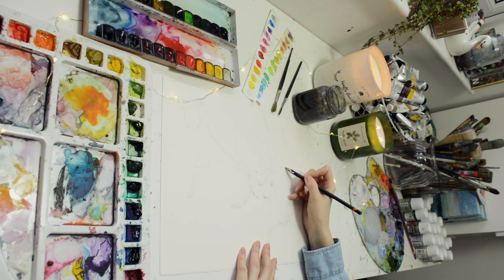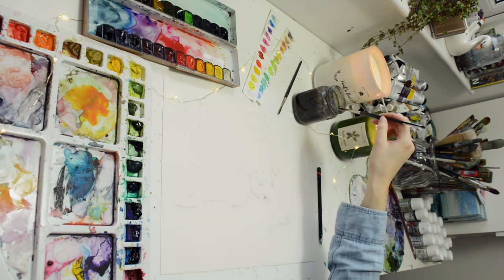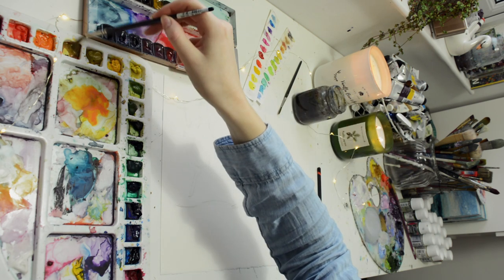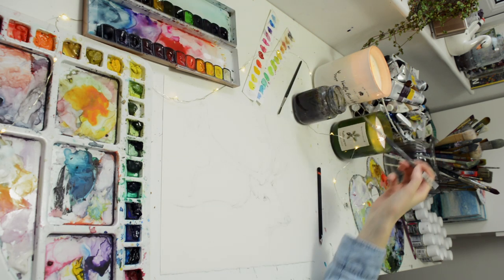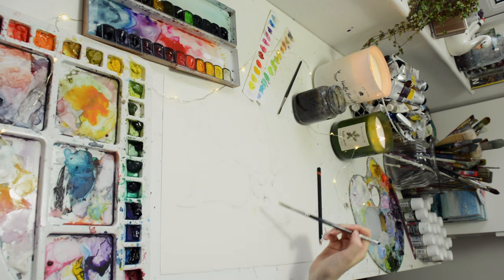First, I've drawn out my sketch lightly in pencil, and I'm using a reference photo for this. If you want a good place to use reference photos, Pexels or Pixabay have some great photographs that are free to use, so there won't be any copyright issues with them.